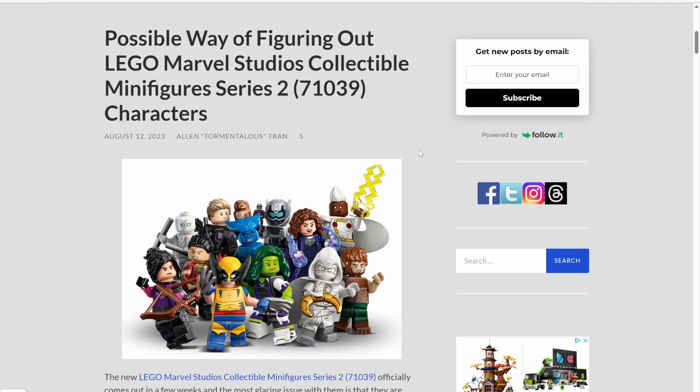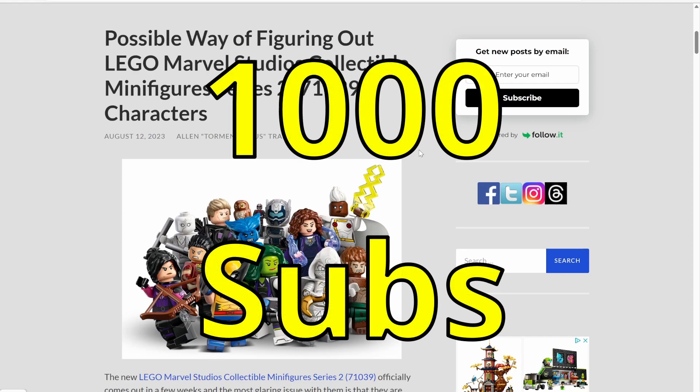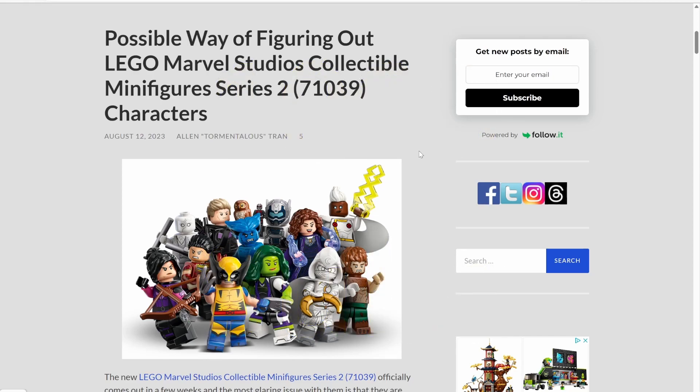Thank you so much for clicking on this video. Please consider leaving a like, hitting that notification bell, and subscribing to the channel. We are trying to reach our first 1,000 subscribers before the end of the year. I am going to do a video testing out this theory, and maybe other reviewers and LEGO news sites will too — so you can check multiple sources. I can guarantee I will have a video out when the minifigures are released. See you all in the next one. Bye-bye.